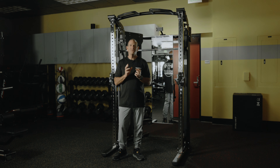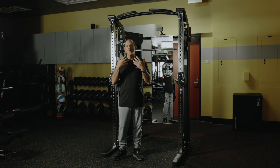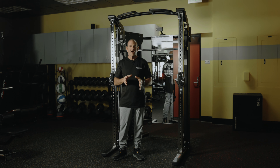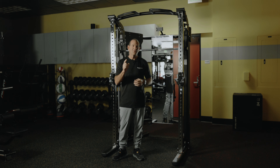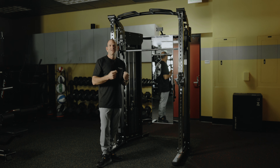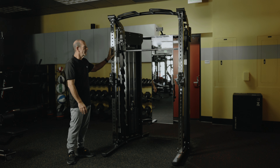Welcome to Jacked Up Fitness. I'm excited to introduce you to the Jacked Up Power Rack Evolution. This is one of our newest machines and it's part of our platinum collection. We designed this machine from the ground up, totally threw away all the existing designs of power racks and functional trainers out there and built something specifically for you. If you're looking for a machine that is beautiful and functional for your home, the Jacked Up Power Rack Evolution is the machine you've been waiting for.